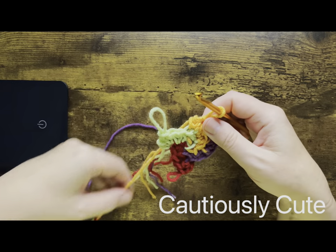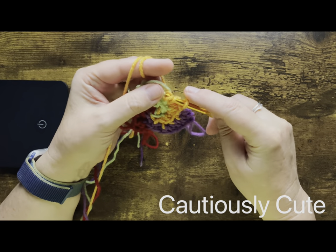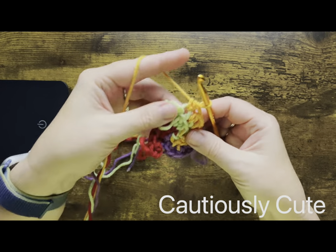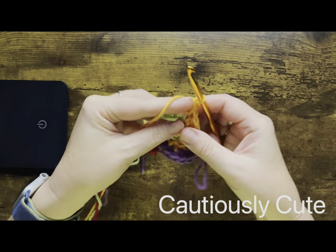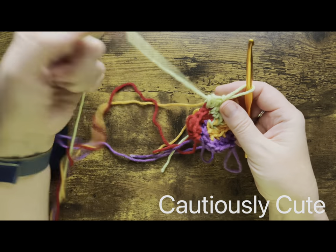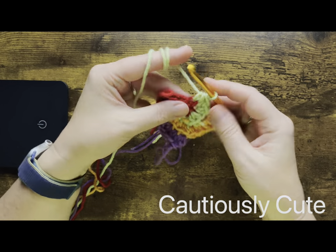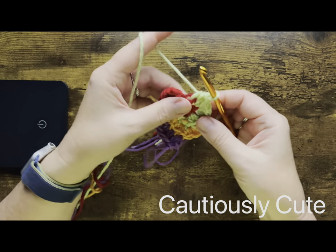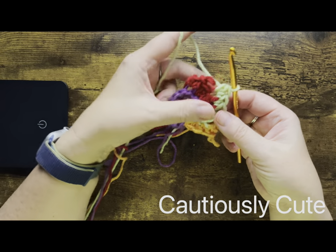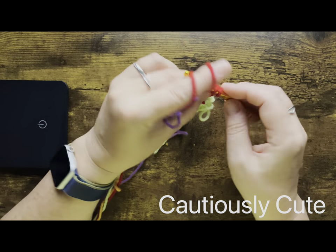Please keep in mind that each person will do different increases in the circle, and there are a few reasons for it. Your yarn weight depends on what yarn you are using, the hook number which is the size of the hook, and also very important is your yarn tension. If your yarn tension is very tight, you will probably make more increases than the person whose yarn tension is more loose. So please keep that in mind.